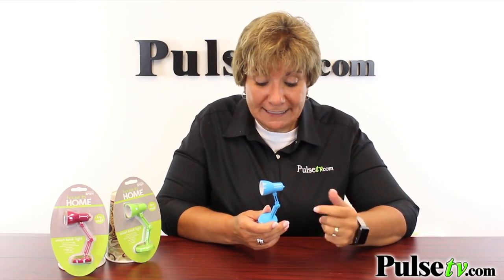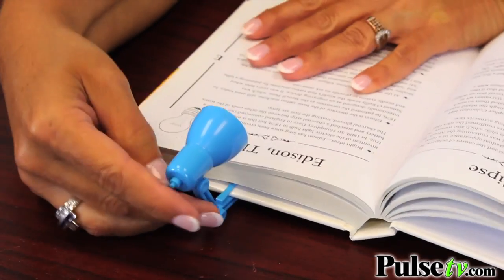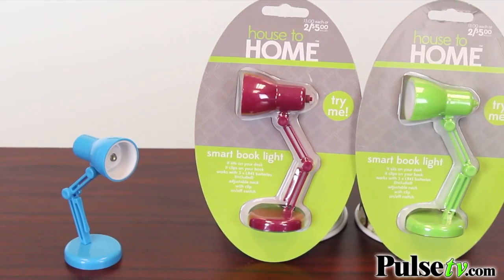It's also a book light, and it's so easy to transform it into a book light. You simply pull the top off from the base, and then with this clip, you can clip it onto your favorite book, so you can read that book at night or in low light. You're going to get one of these fun three colors, but when you order multiples, you'll get an assortment.